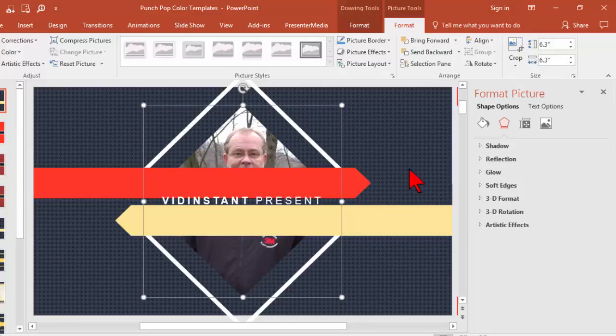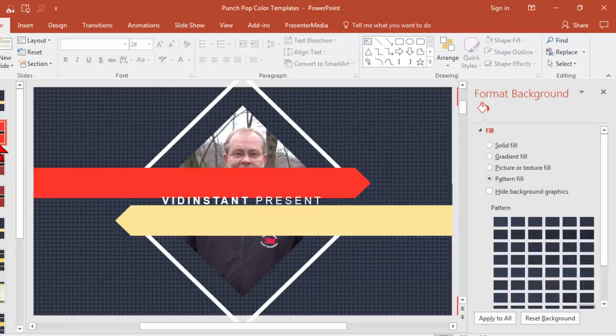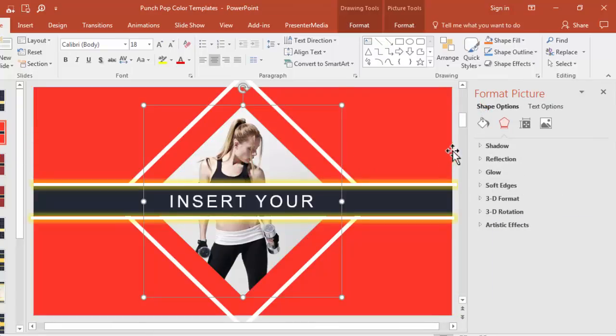Trust me, if you didn't know that little trick you will struggle with getting good-looking results from these videos. This particular template is really just some simple shapes that can easily be changed color-wise, and I can click right inside the text elements. So other than the animations, which are all pre-done, there's really not a lot to do except going through and repeating the process to swap out images.